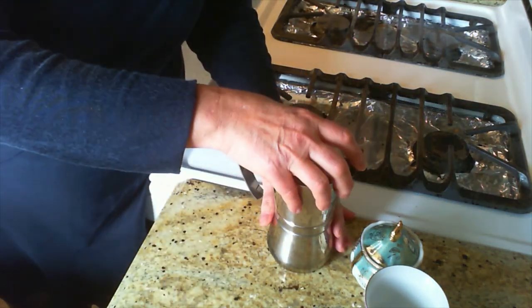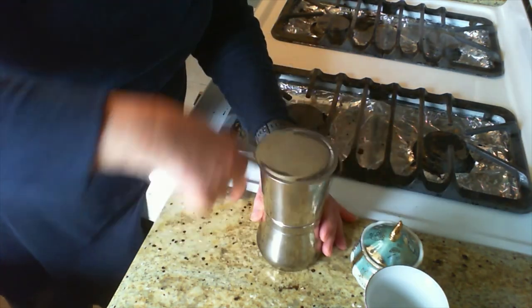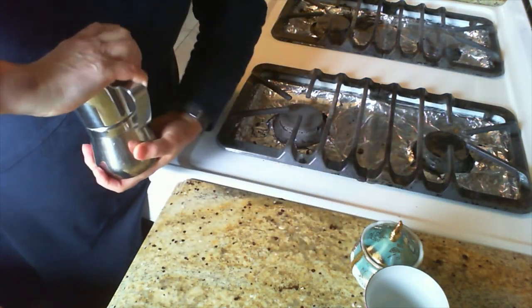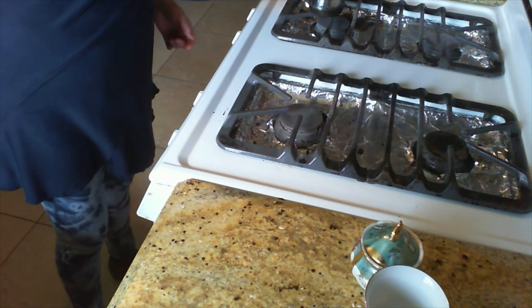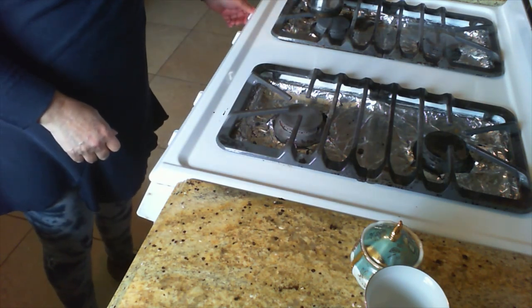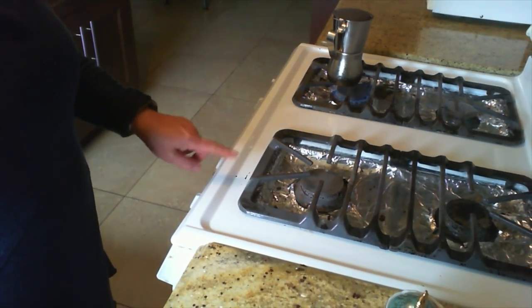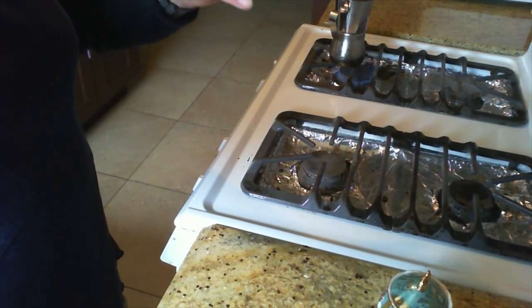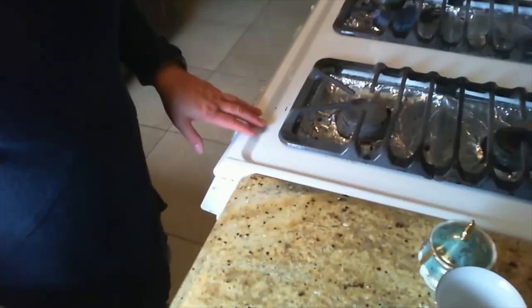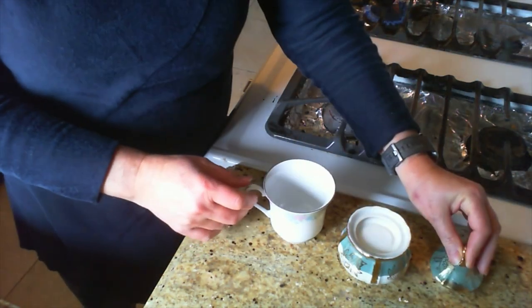Then you screw this part back on and tighten it up nice and tight, and you put it on the stove. Now, the reason I had to use this stove is because this espresso percolator is not good for induction. My induction one needs a new rubber ring on the inside and the stores are all closed. So while that is brewing, then comes how to make the skewma.